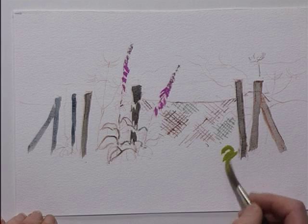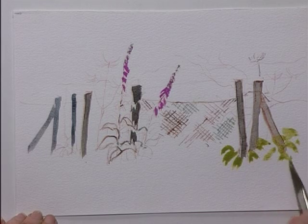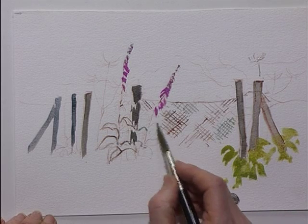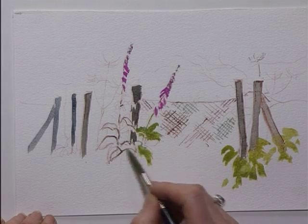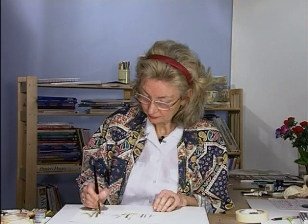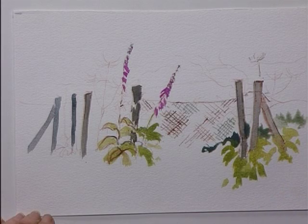I use a basic green and add yellows for the lighter colours. So these are embedding the gate posts into the foreground and the foxgloves. As I need to get some more dense undergrowth here, I'll add a bit more blue to the green.